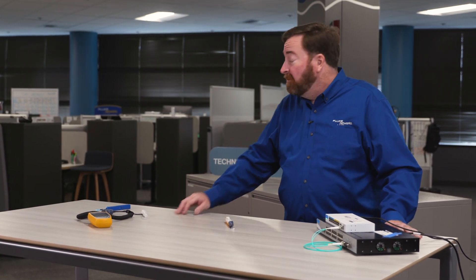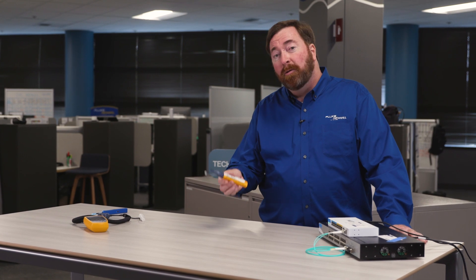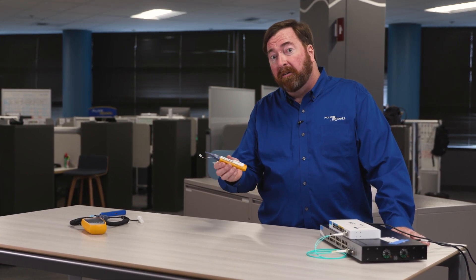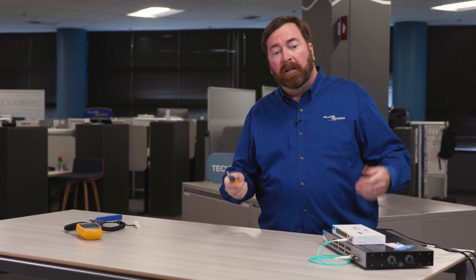Hi, I'm Jim with Fluke Networks here in our Technical Assistance Center. Today we're going to be taking a look at our new Fiber Alert Live Fiber Detector to see how this can help us with a very simple but common fiber problem: polarity.